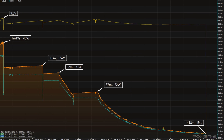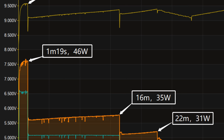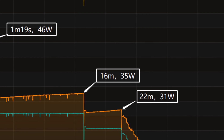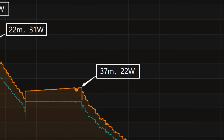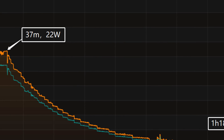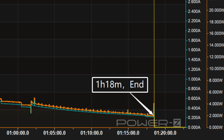The charging curve can be divided into 5 parts. In the first part, the power was around 46W for the first 1 minute and 19 seconds. Then, the power gradually drops to 35W, 31W, and 22W in turn. The final part begins at 37 minutes, and the power slowly drops to almost zero. It takes 1 hour and 18 minutes to be fully charged.